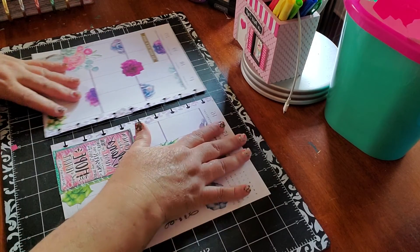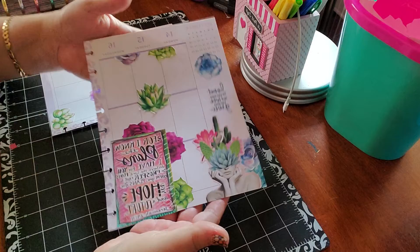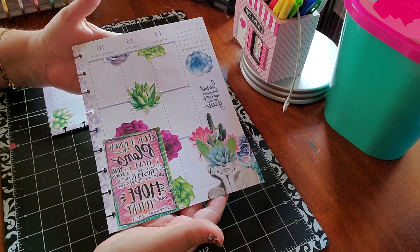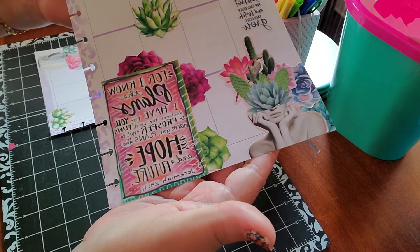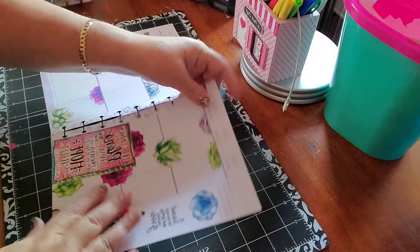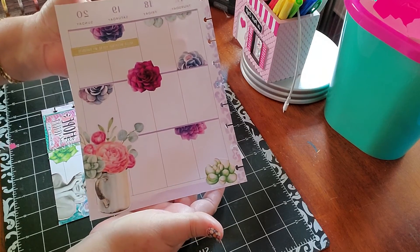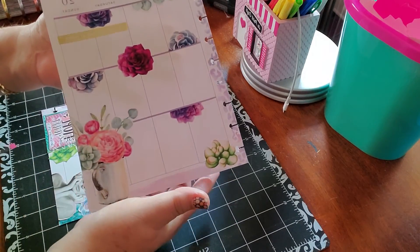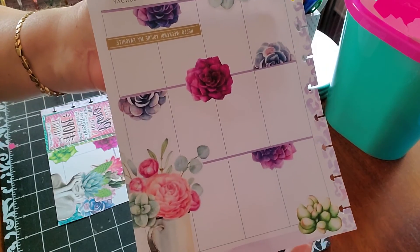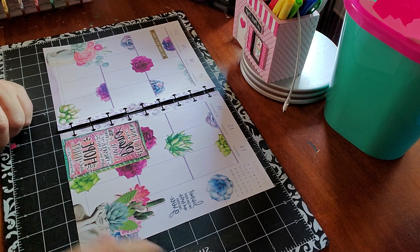This is my first page for the week of September 14th till the 20th, and my second one. That's the way it looks, plus the important little things — stickers that say 'important' and 'to-dos.' The Happy Weekend sticker I put in gold just to break the contrast. Thank you for your time, and I will see you next week. Bye!